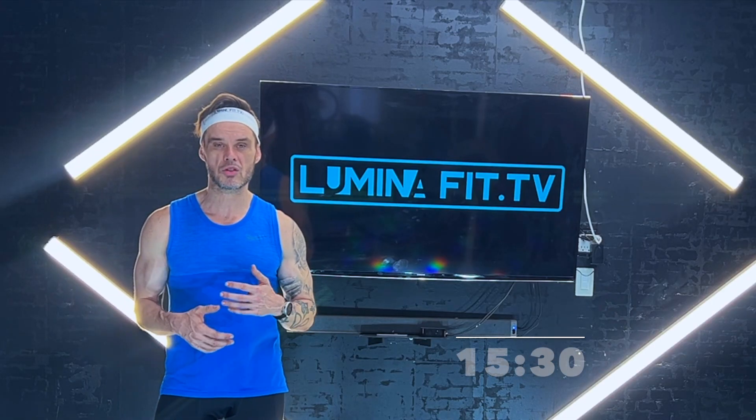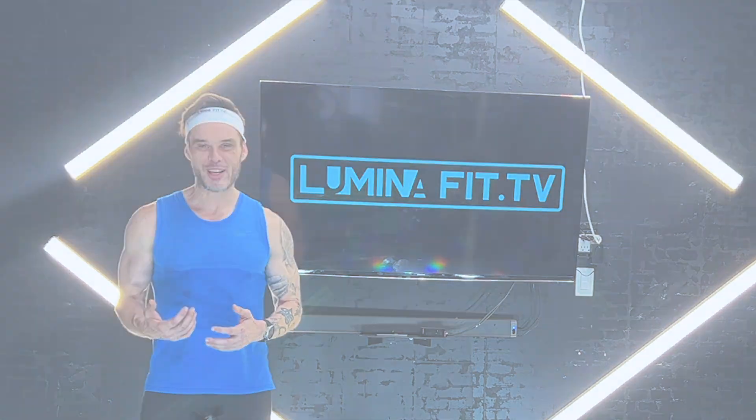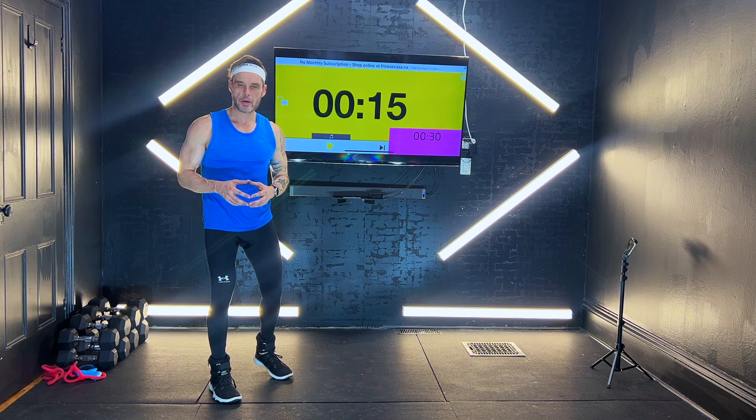We're just going to go through 10 rounds. As soon as the 7 minutes and 30 seconds is up, you'll be ready for day two. Alright, here we go. We're going to start with squats.